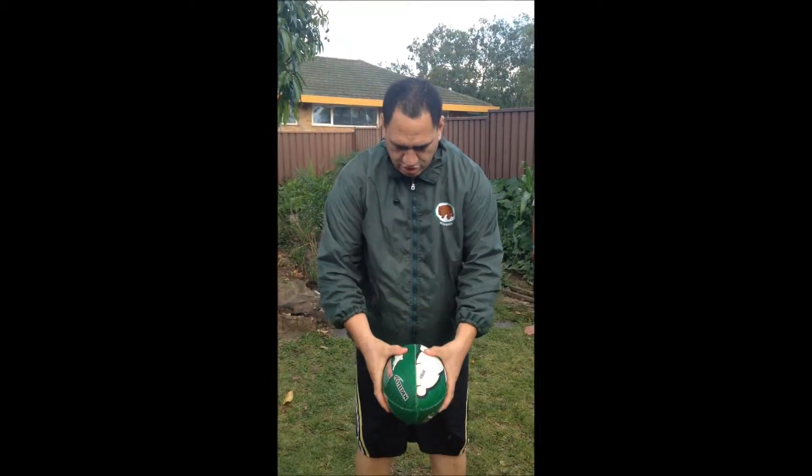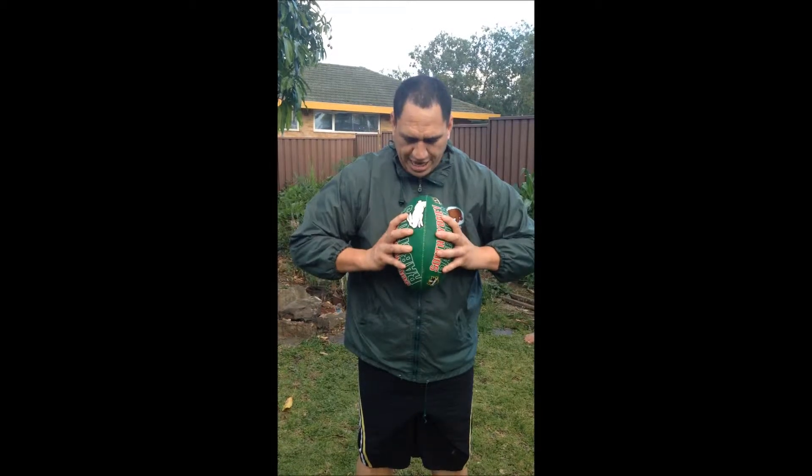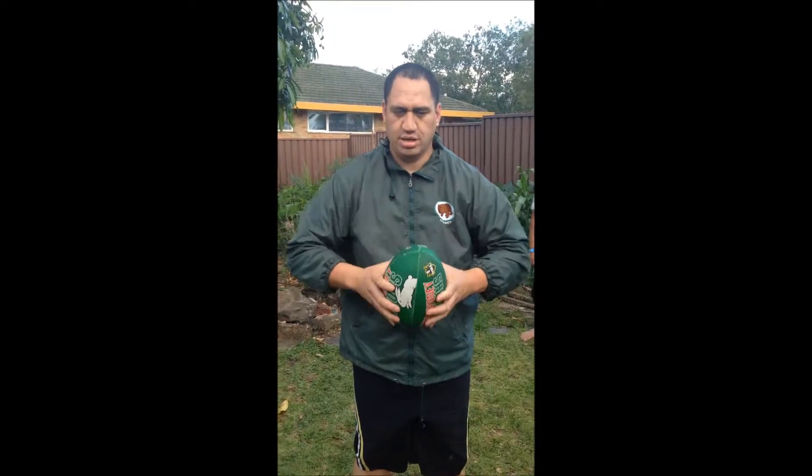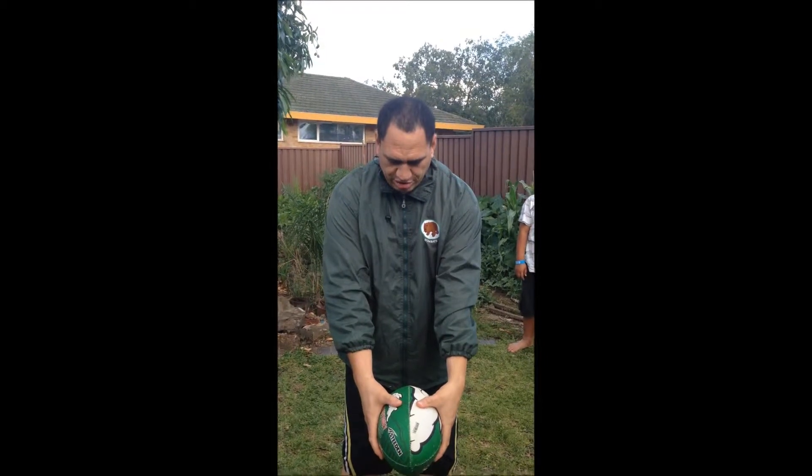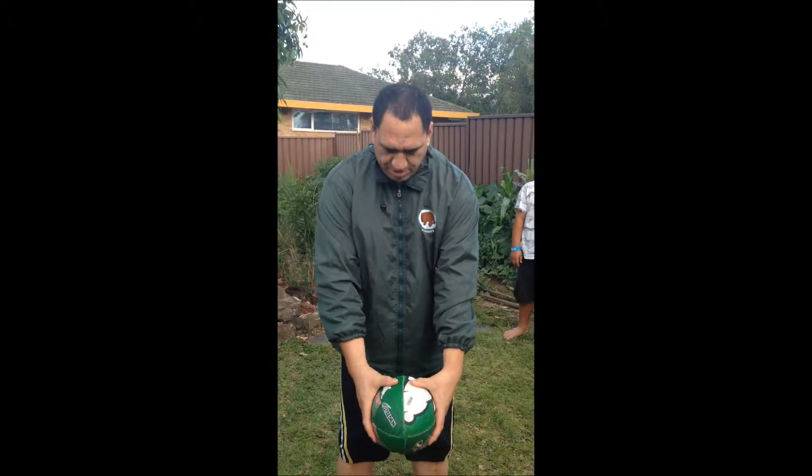In my first video I showed you how to correctly hold the rugby league ball. I'll just do a quick demonstration. Two thumbs on top, eight fingers spread wide, then hold it in that position. Holding the ball flat, two thumbs on top, eight fingers spread wide.